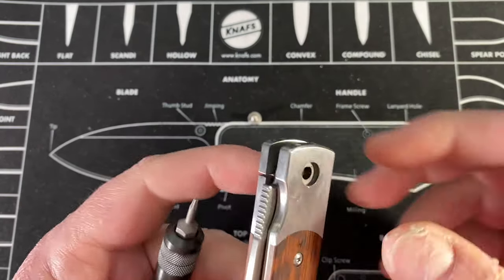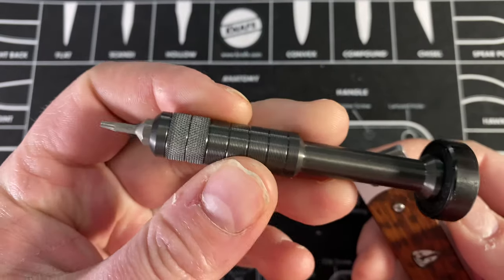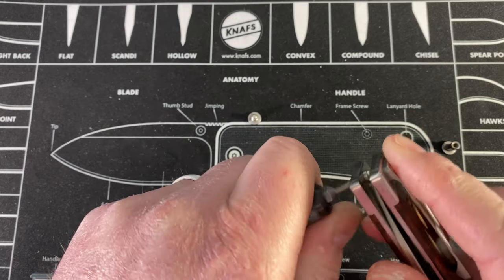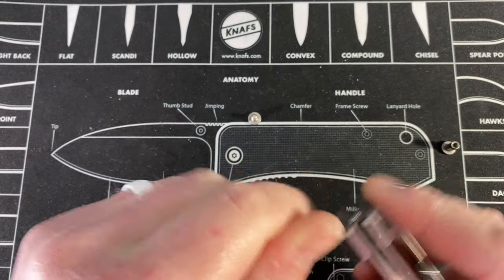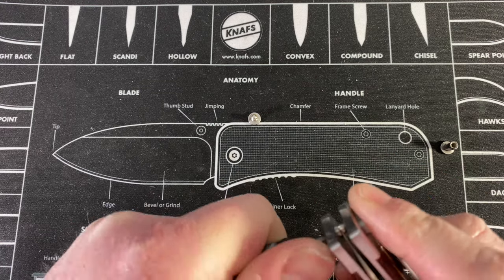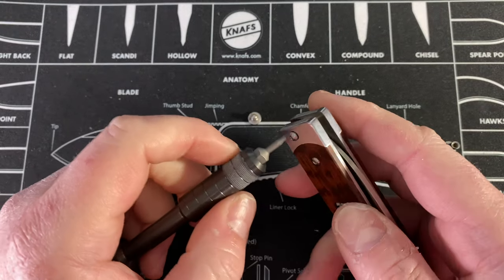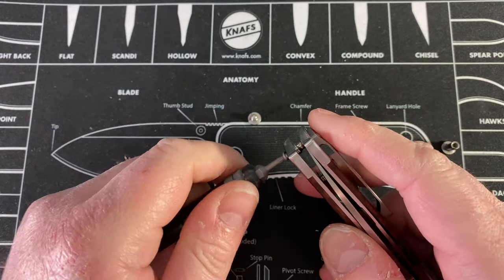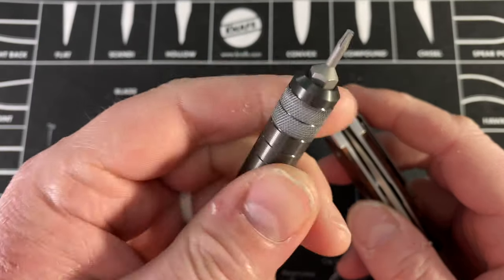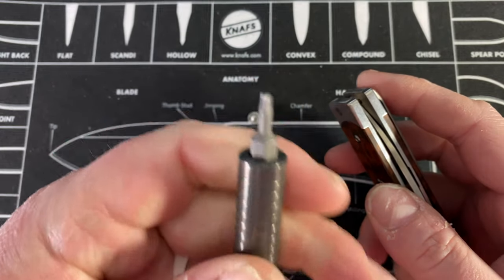I'm going to push the pivot through and come from this side so I don't have to take the clip off, then switch to my T6 in the new driver. Oh god, this is Loctite! Loctite and a T6 do not mix - it's like asking for a stripped screw. But this thing made short work of it - I definitely got a much better grip because of the rough texture on this driver.